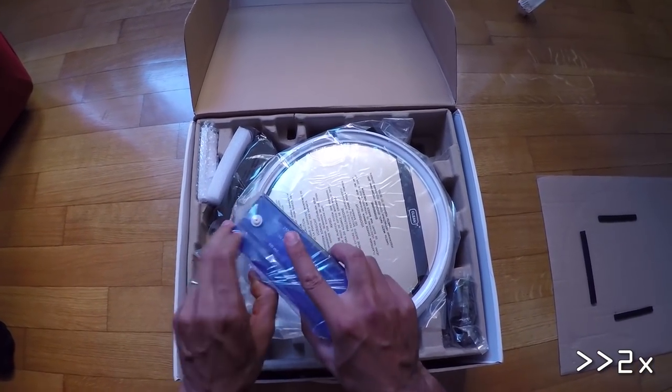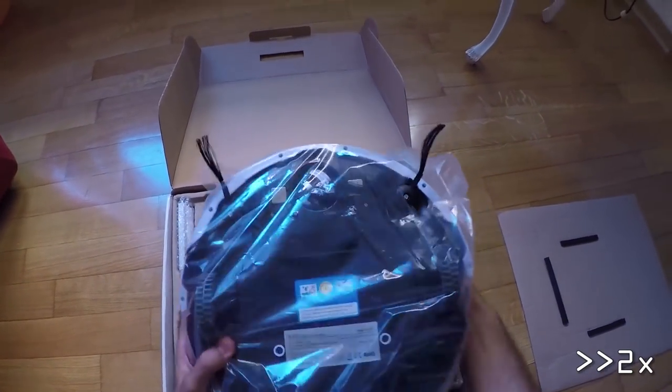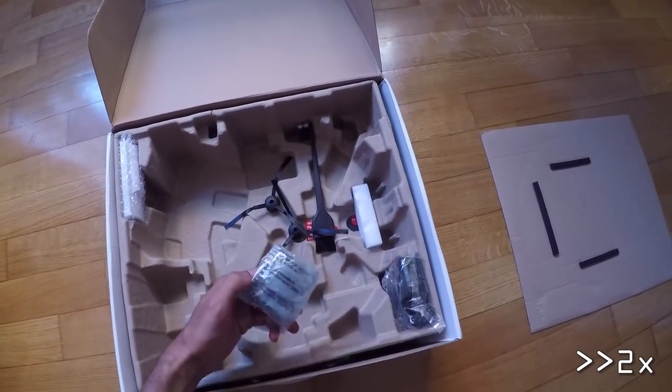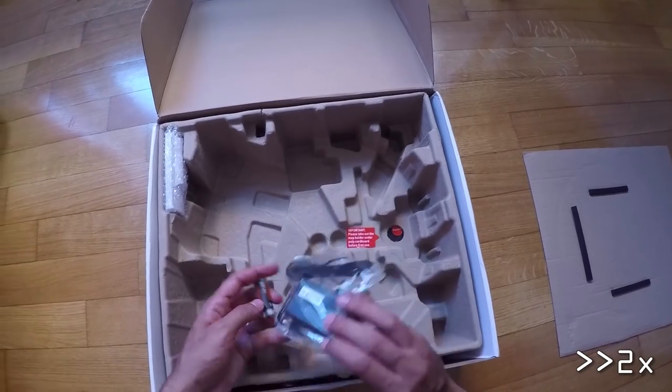I found inside the box a user manual, two HPA filters, a bin for mopping, the robot itself, the charging dock, a mop cloth, two extra side brushes, a cleaning brush, a remote control with batteries, an adapter, and a mop tray.